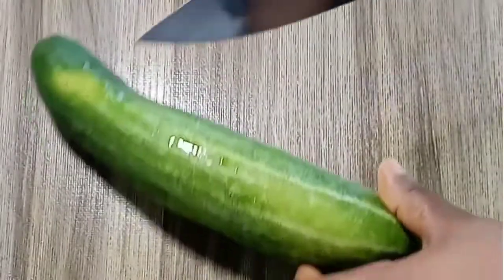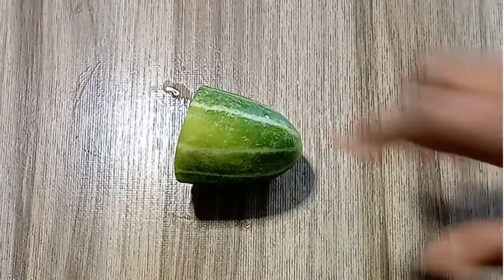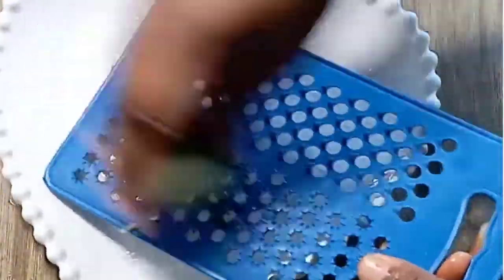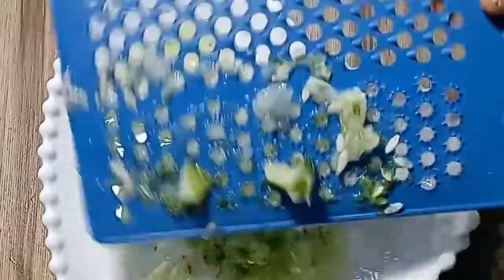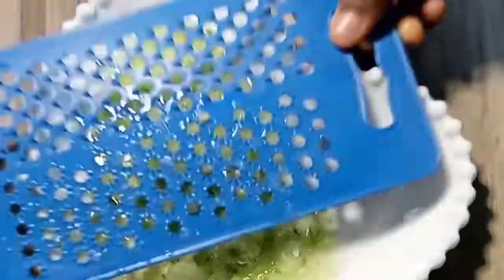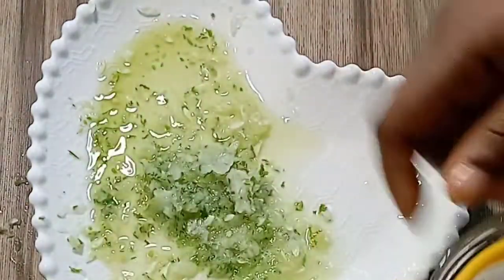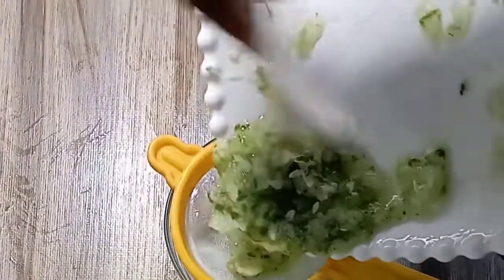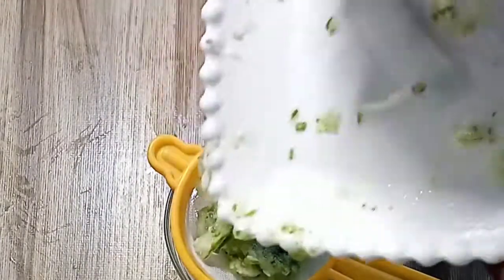I'm cutting out the part I'm using. If you are making a large quantity, you can use the full cucumber. Now grate or blend it — all we want is the juice. If you are blending and need to add water, it's better to grate instead, because we need 100% cucumber juice.